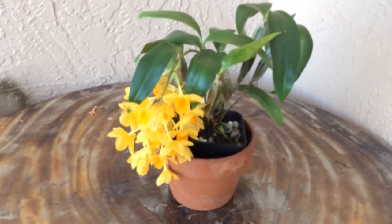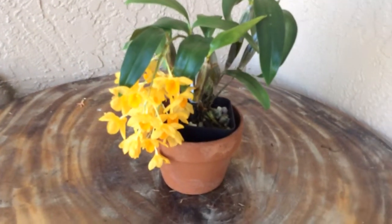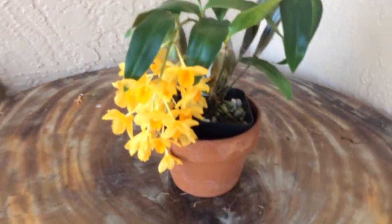Hello, here I want to show you another dendrobium called Dendrobium griffithianum. This is a medium to small sized dendrobium. So far for me, it has two spikes.